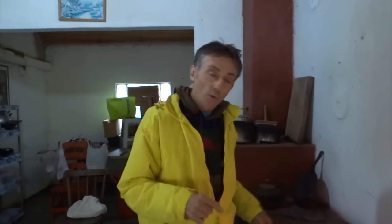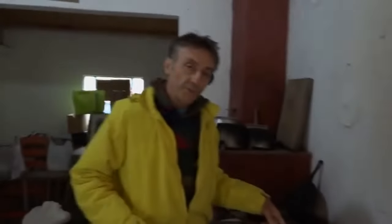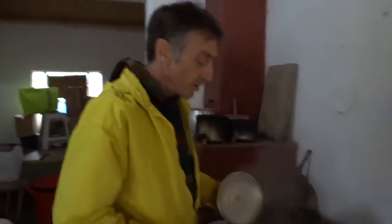Agora que o macarrão já está cozido, a gente vai escorrer. Volto a frigideira no fogo e despejo o macarrão. Agora é que eu vou salgar.